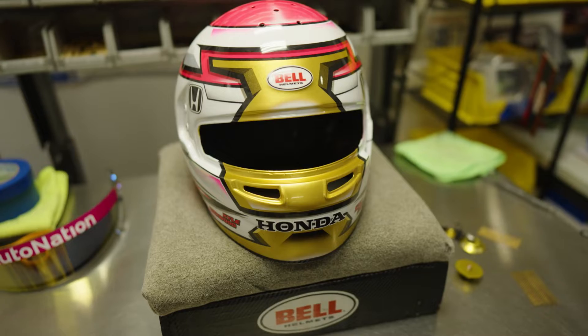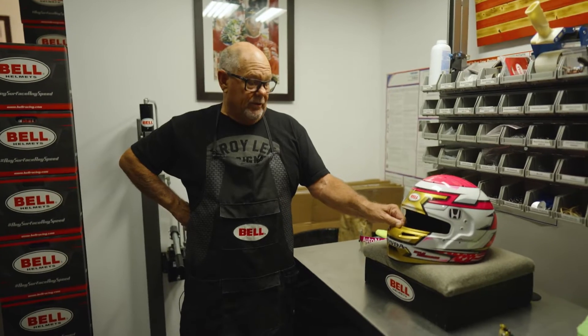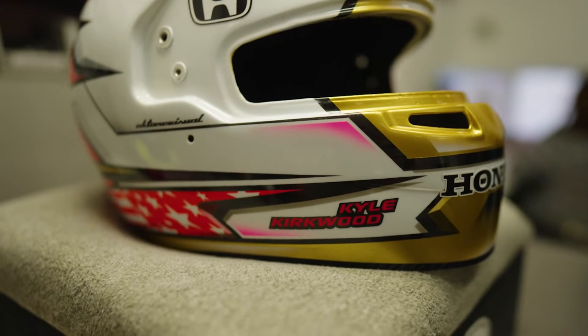Hi, I'm Paki Wheeler with Bell Helmets. We're here at the Indy Pro Shop, and we're going to walk through the building of an 8860 HP77 Bell Helmet, which is what the majority of our IndyCar drivers wear. This helmet here is in shell form.